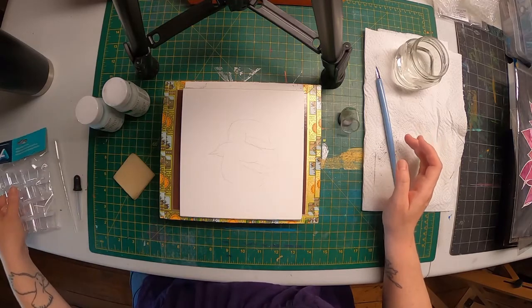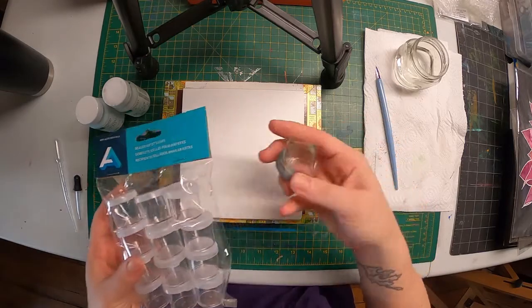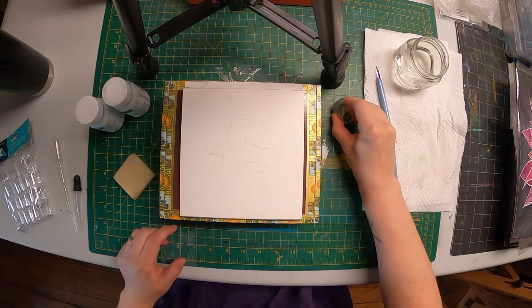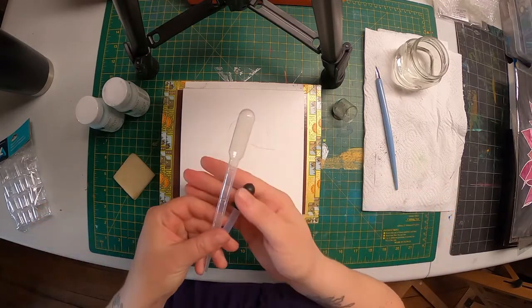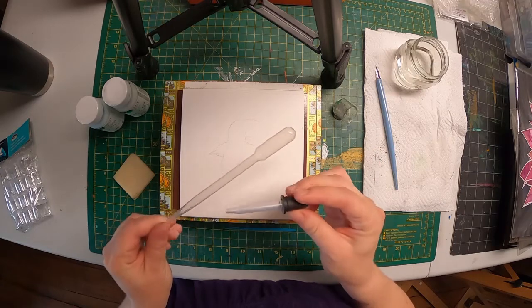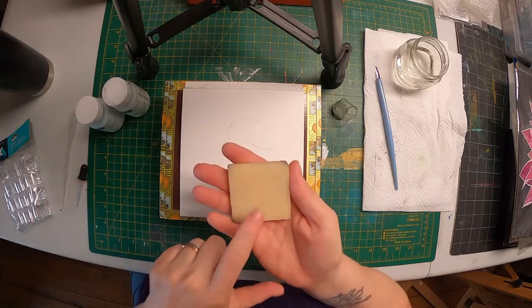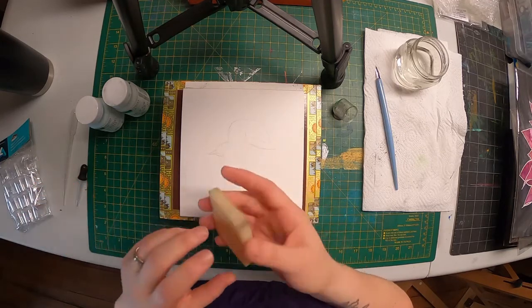I am using one of these little cups to hold my masking fluid. I just have it on a kneaded eraser so that it's at an angle for dipping, and I just press that down in my work area. I have a couple pipettes — this longer one and this short guy. These are, I believe, both by Jacquard. And then I have a rubber cement pickup which I will use later to remove the masking fluid once the watercolor is applied.